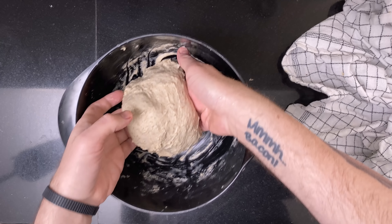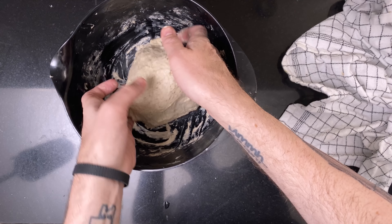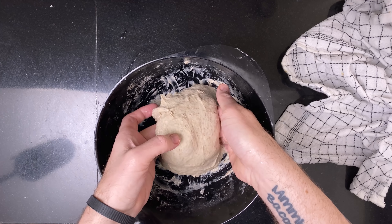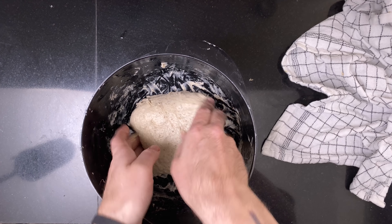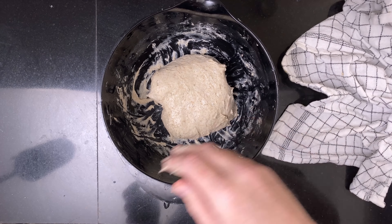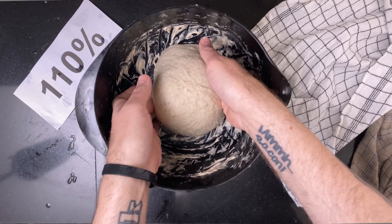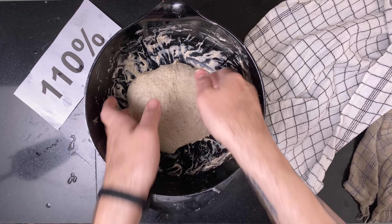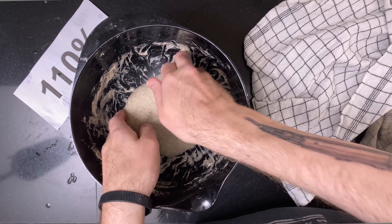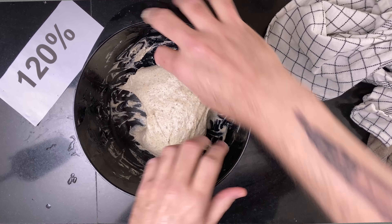This was the 100% hydration dough — it looked a bit shaggy at first. This one looked a lot nicer, more cohesive. And this one was wet like a duck in a pond, though with nice gluten development.